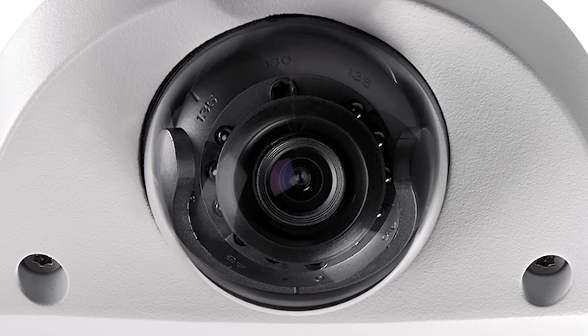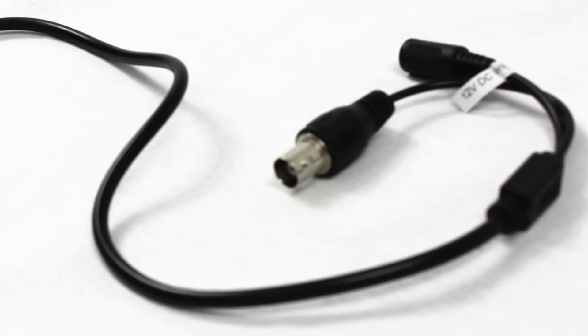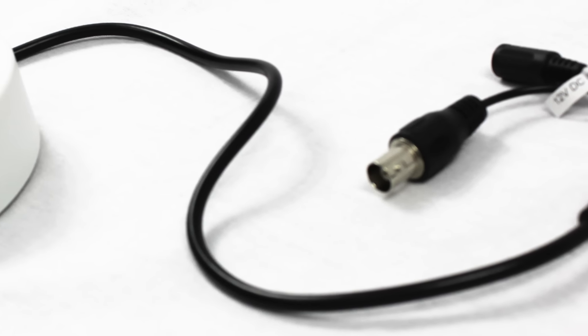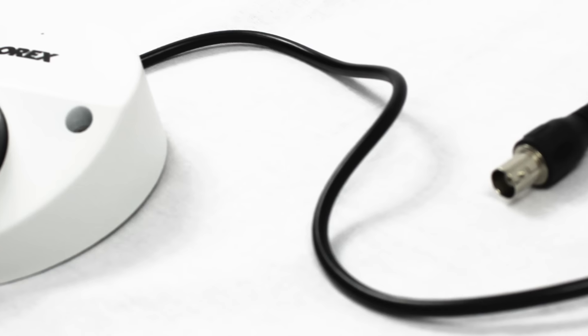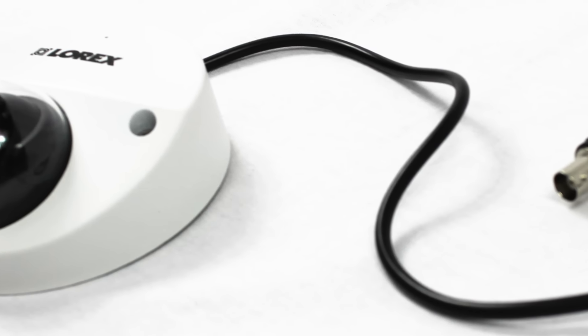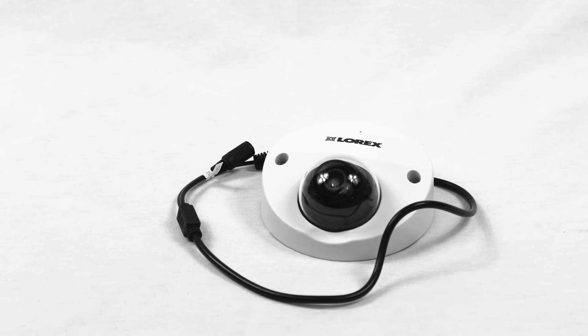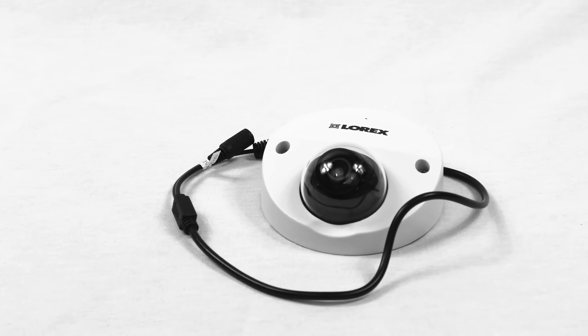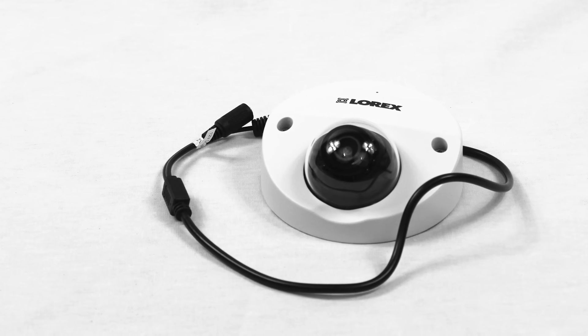Featuring cutting-edge infrared LEDs, the dome provides incredibly clear night vision of up to 90 feet in ambient lighting, and 60 feet in total darkness. This camera features state-of-the-art advanced 3D digital noise reduction, which provides even further video clarity and removes distracting grain and noise from the frame. This allows you to digitally zoom in on distant objects within the field of view without drastically reducing the image's quality.